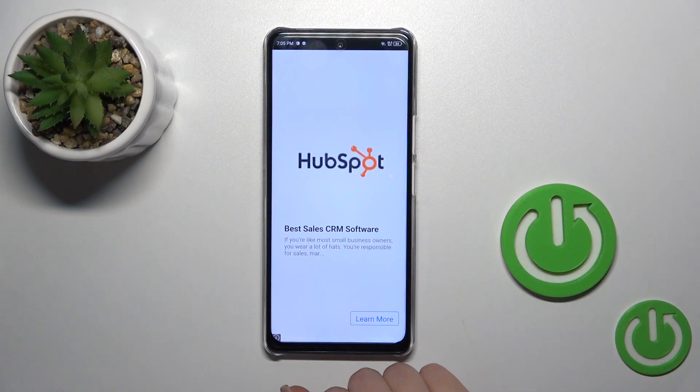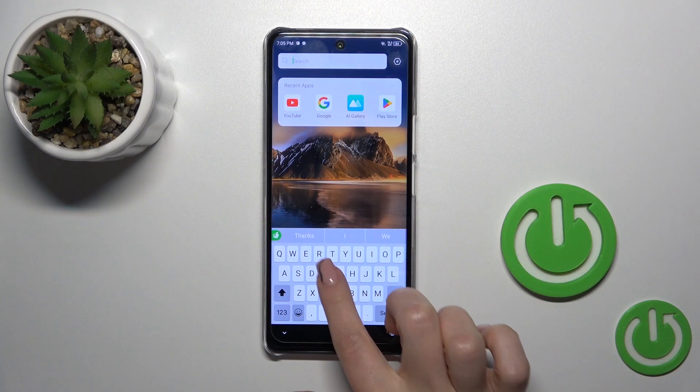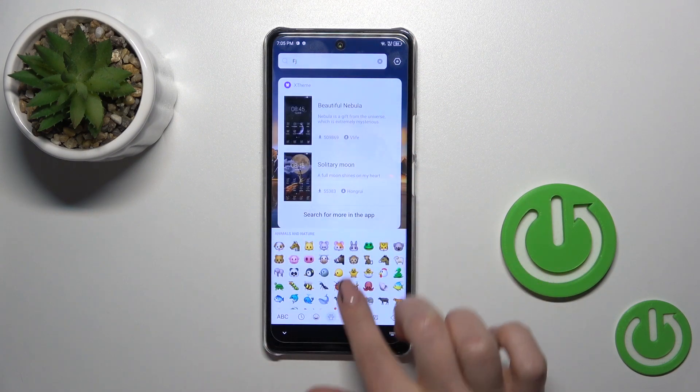The process is finished, so let's check the new keyboard. Look — we can see that this keyboard is so close to the iPhone keyboard.